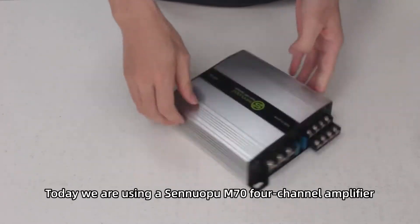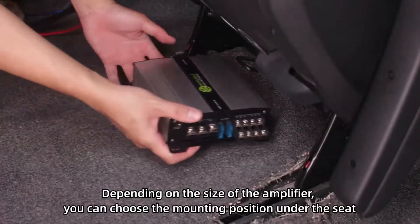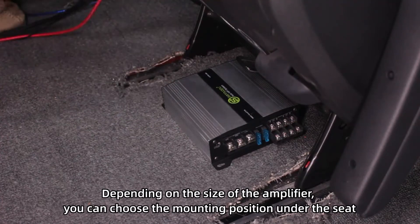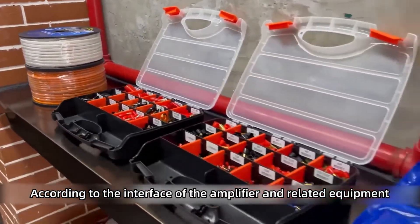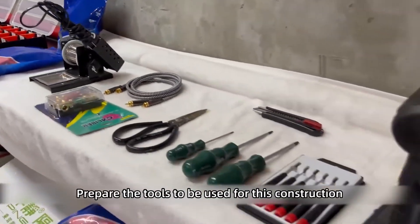Today we are using a Senuapium 74-channel amplifier. Depending on the size of the amplifier, you can choose the mounting position under the seat. According to the interface of the amplifier and related equipment, prepare the tools to be used for this installation.